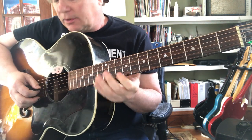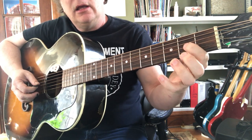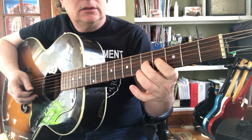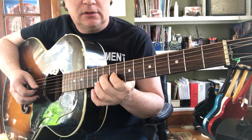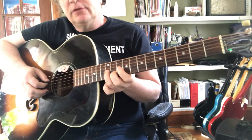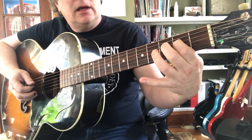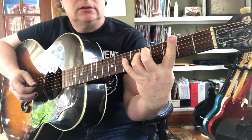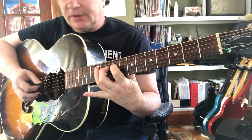Third string: whole step to D, whole step to E, half step to F, whole step to G — twelfth fret. Let's do fourth string: whole step to A, half step to B, half step to C, whole step to D.